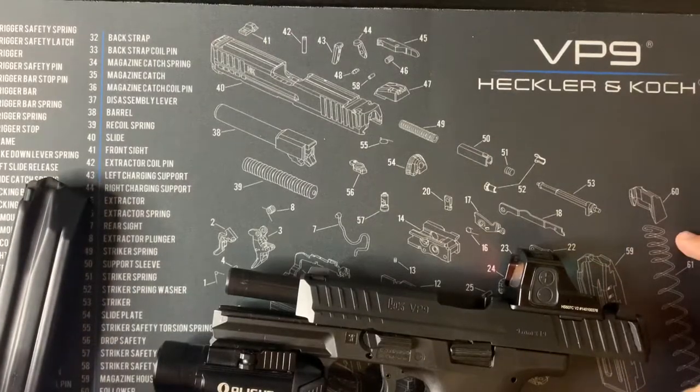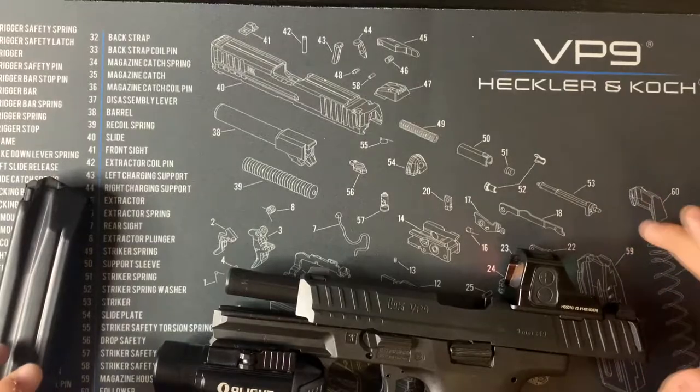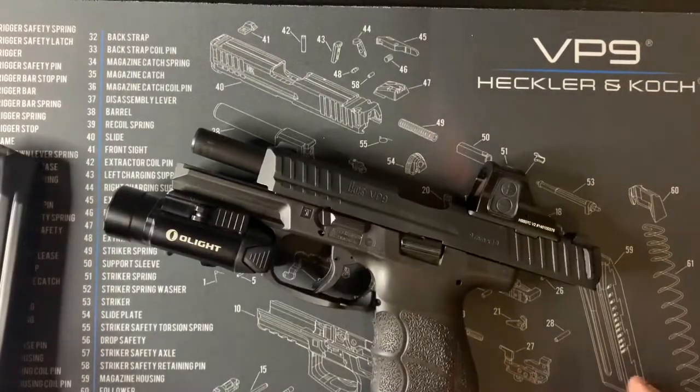I also got this mat — it's a cleaning mat, but you can also use it like a mouse pad. It pretty much has all the little details and intricacies of each part that's in a VP9 specifically. I thought that was pretty cool so I picked that up as well.